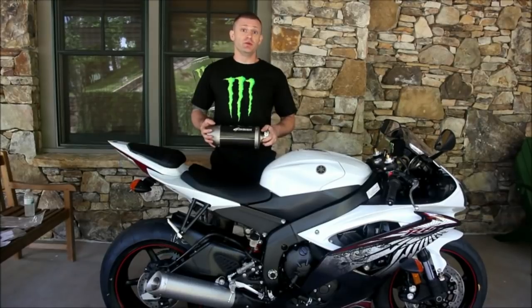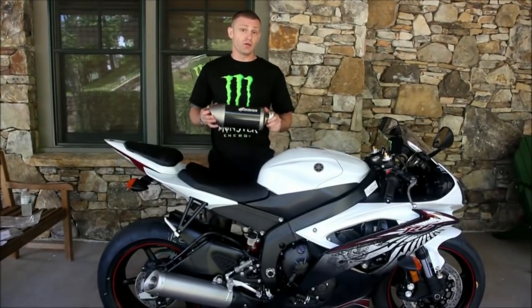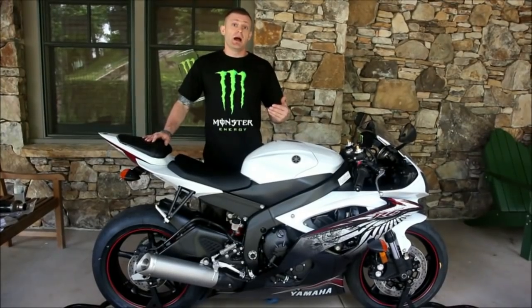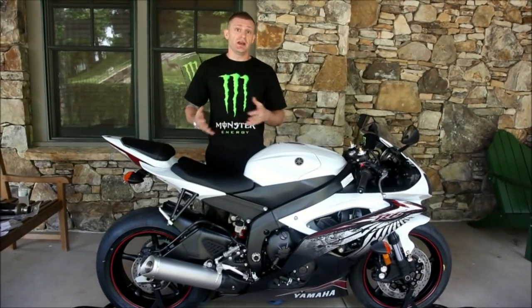Hi, I'm Shane McCoy with Graves Motorsports. Today I'm here with our 2012 Yamaha R6 and we're going to install a Graves Motorsports slip-on by removing the stock exhaust and replacing it with the Graves canister. Now I'm going to start the bike to allow you to hear the stock exhaust, and then after when we're done so you can compare the two.